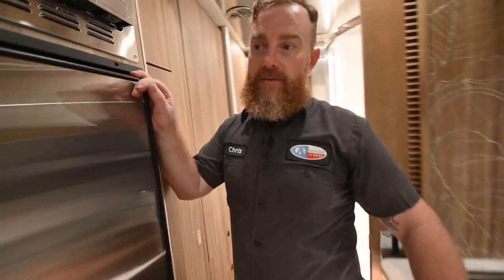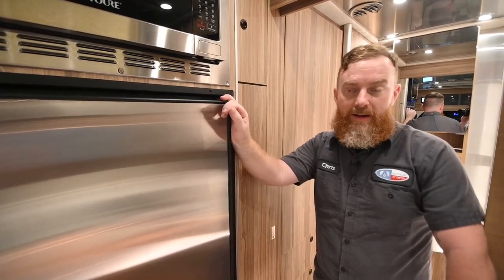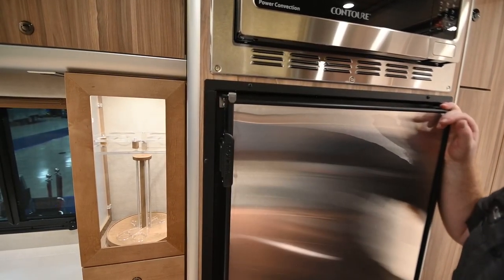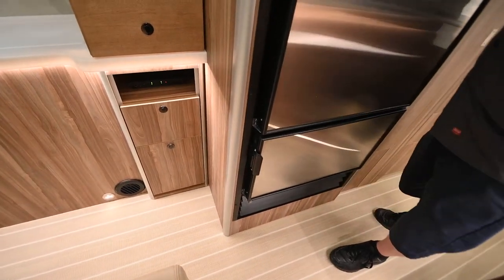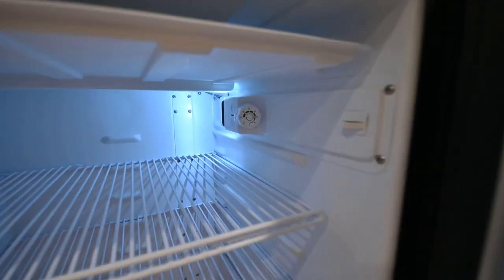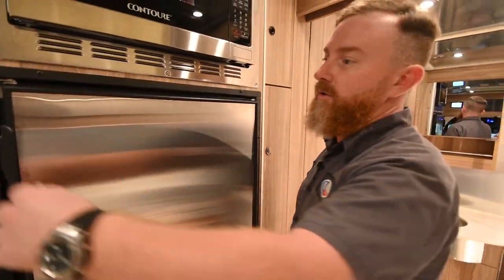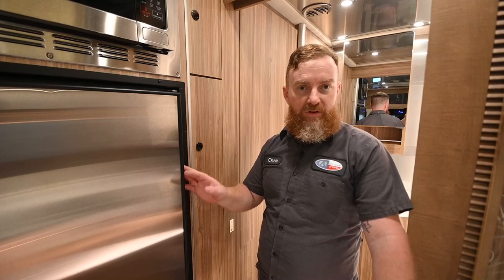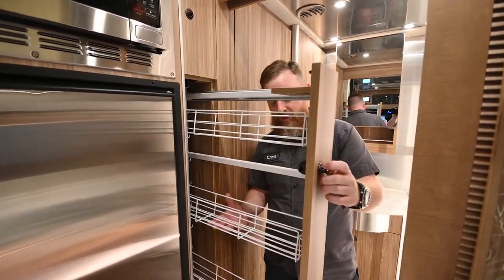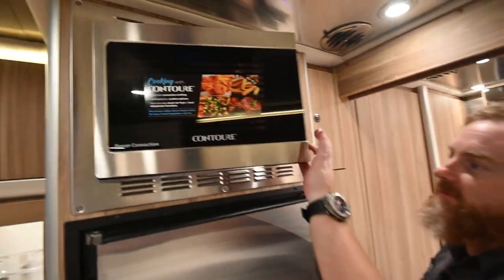The refrigerator is AC-DC. When you're plugged into your shore service it runs off of alternating current; unplug it and it automatically switches over to direct current — you don't have to do anything to make that happen. You have little travel tabs here keeping the doors shut as you travel — make sure both are secure so they don't come flying open. Inside you'll find a knob that's zero through seven: zero is off and seven is the coldest. This refrigerator takes two to three hours to get completely cold. Because it runs off of batteries, you'll be able to head down the road with it turned on as long as you leave the master disconnect switch by the entry door on.